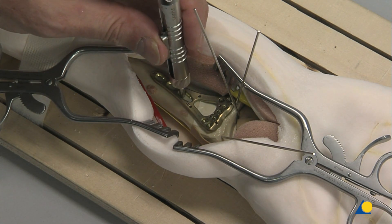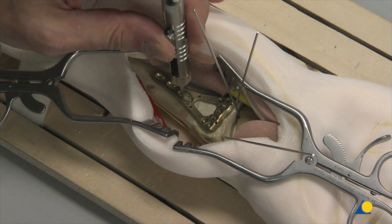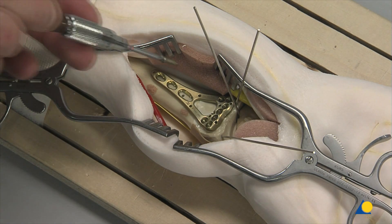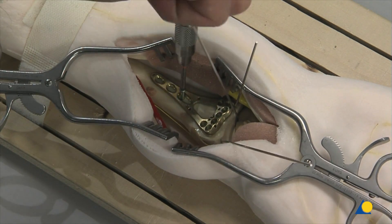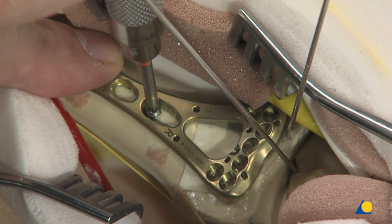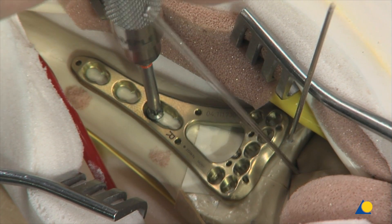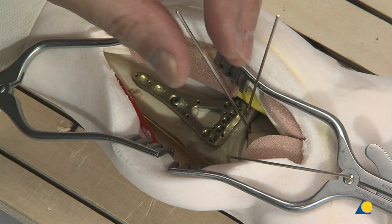The depth is measured with the depth gauge. A 2.4-millimeter cortex screw is inserted. The plate position is adjusted if necessary, and the screw is tightened with the T8 star drive screwdriver. The plate position should be checked under image intensification. The K-wire identifying the joint is no longer required and is removed.